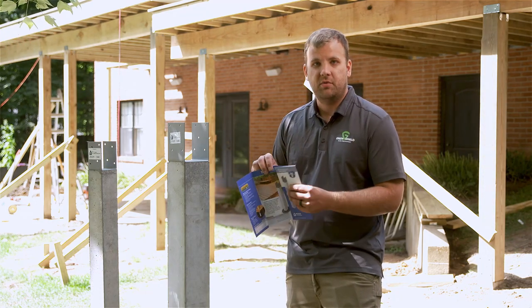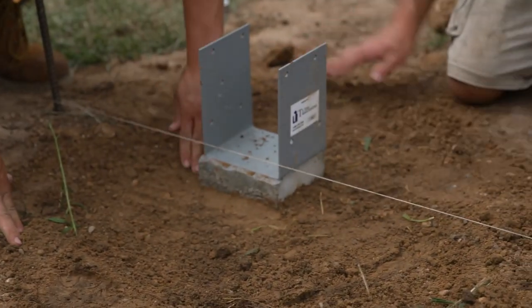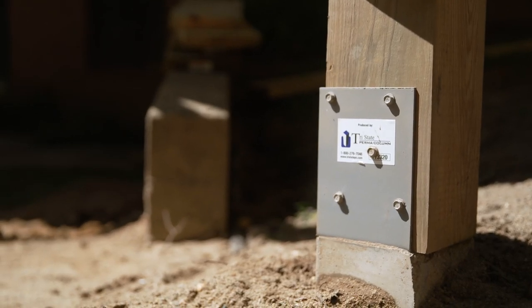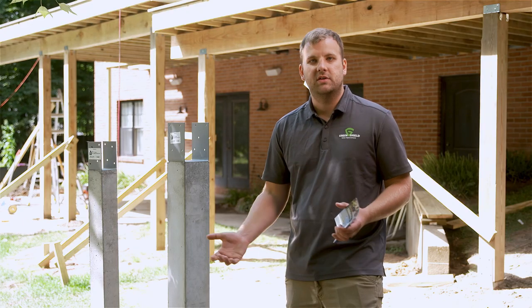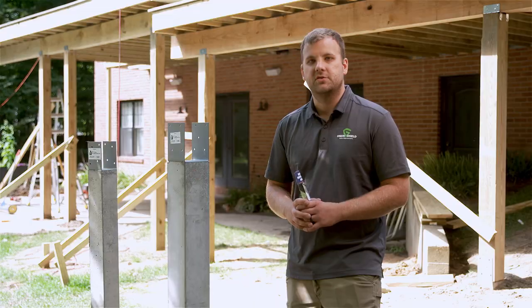We actually turn this in with our permit, so that way when the inspector comes out he's got this in hand and can verify that we installed what we said we would. Unlike the competition where you've got helical piers or things where they can question the legitimacy of our foundation — there's no question with this product. That's just one of the many things why this product stands out in the industry.